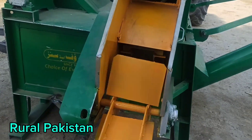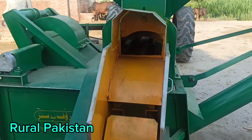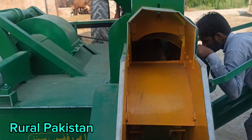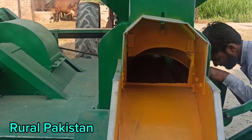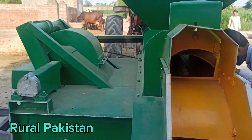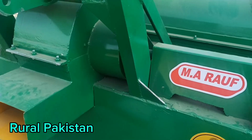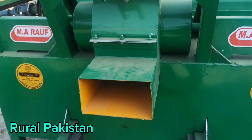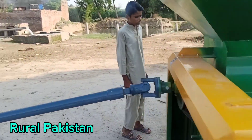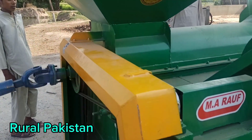This is the first time we are going to run it, and we'll check everything — how it works and how things are going. That is a simple, basic machine, because we are not a developed country. That's why we only have basic machines and don't have modern technology, so we need to use the tractor with this machine.